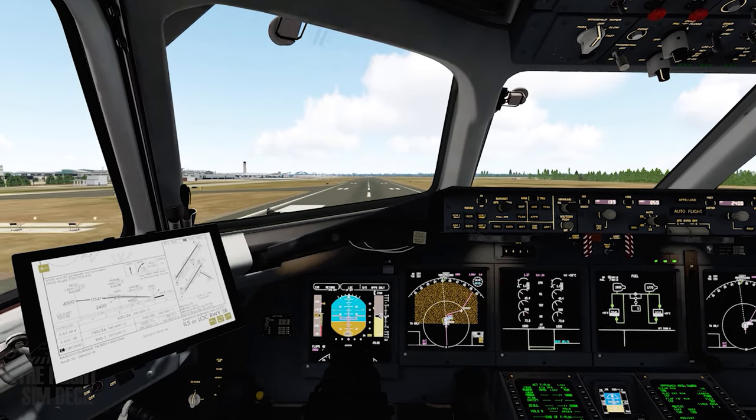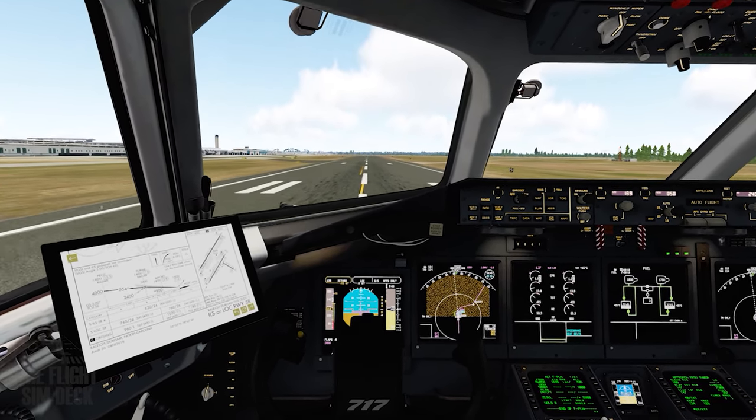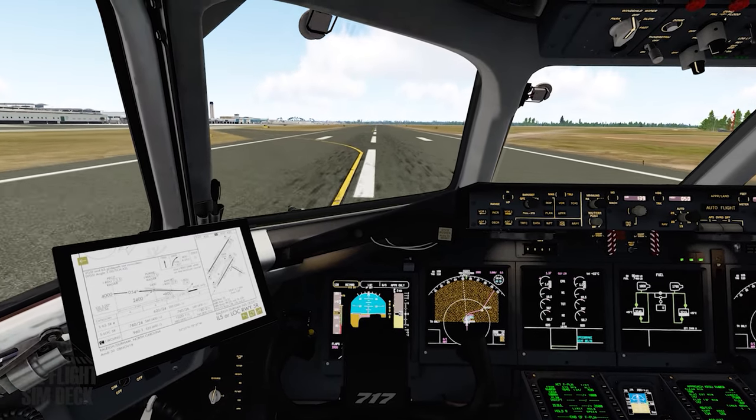All right, we're down. Reverse thrust deployed.